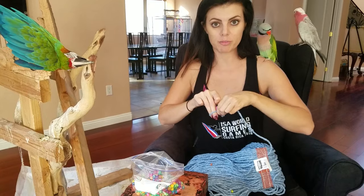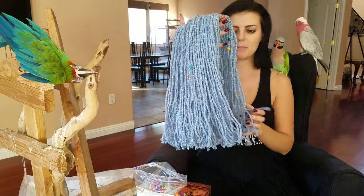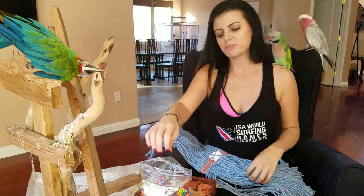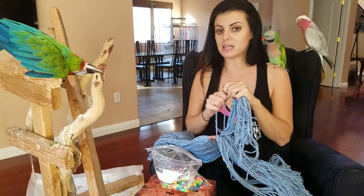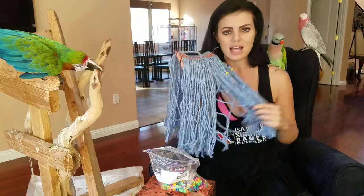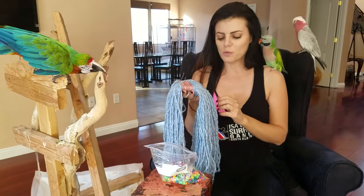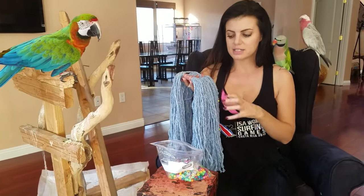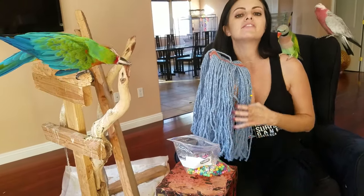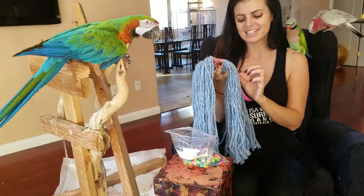Now guys, if you haven't given your bird something like this before, it's going to freak them out. Like a large mop head is going to make them nervous. So the best thing to do is to take your new mop head and your beads and make yourself look very busy and like they're not allowed to be involved. Because the best way to get your bird interested in something is to pretend he's not allowed to have it. Because if we give them a toy that they can have, it's not interesting, right? So what I did with Jersey today, because this is a new color and a new style of mop, is I just made myself look like I'm playing with the beads and having a good time. And then she got interested, walked over, and wanted to know what it was.